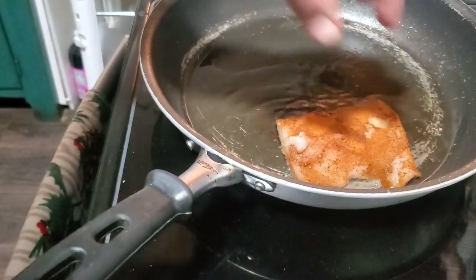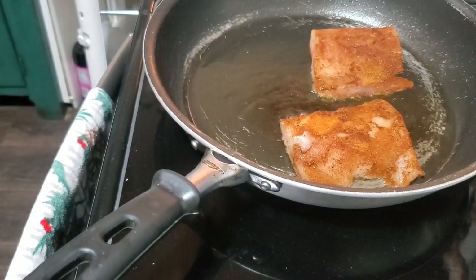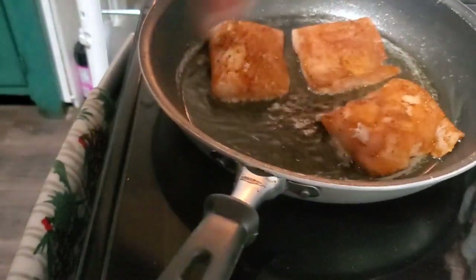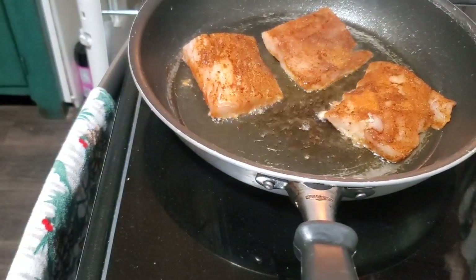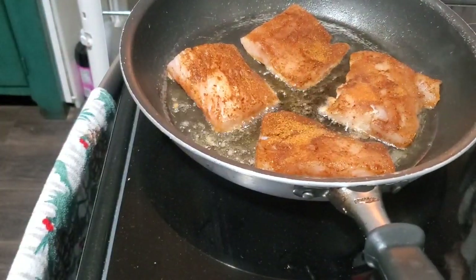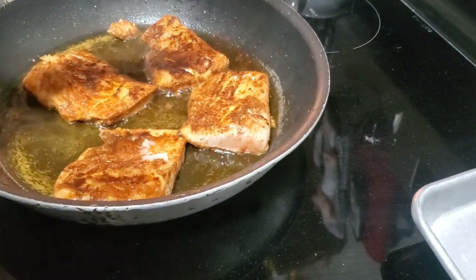What I like about this Louisiana blackening seasoning is it doesn't have too much salt, so it's not going to be overpowering. Some of these creole seasonings are just chock-full of salt — if you put that much on there you'd be like licking a salt block, like a damn cow or something.